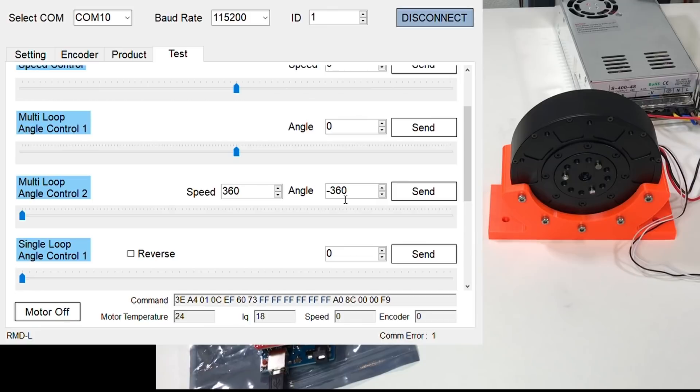You might say that the rotation was not 360 degrees, but I will tell you that 360 degrees is the rotation of the motor, not the rotation of the output shaft. So you need to take into account the reduction ratio. Also you can see the temperature of the motor here.